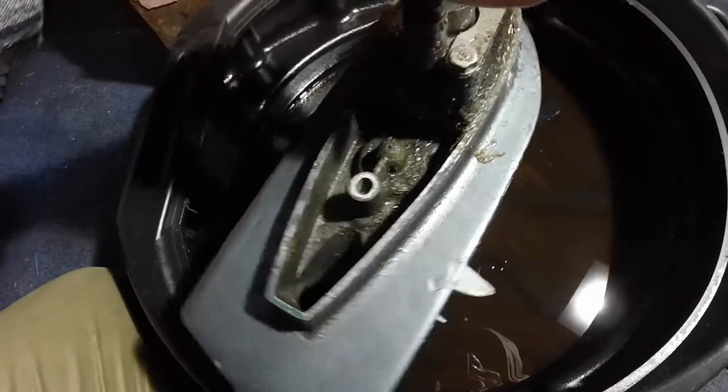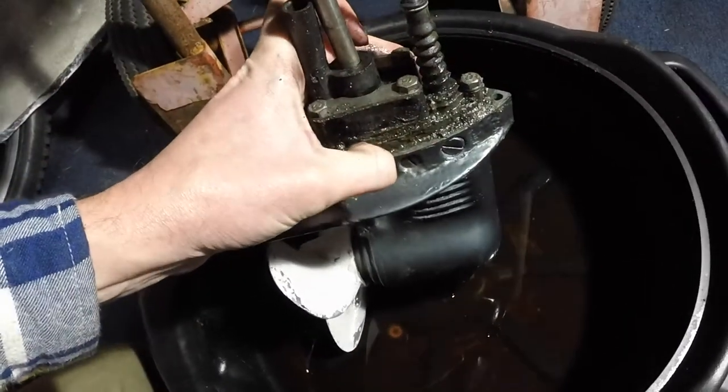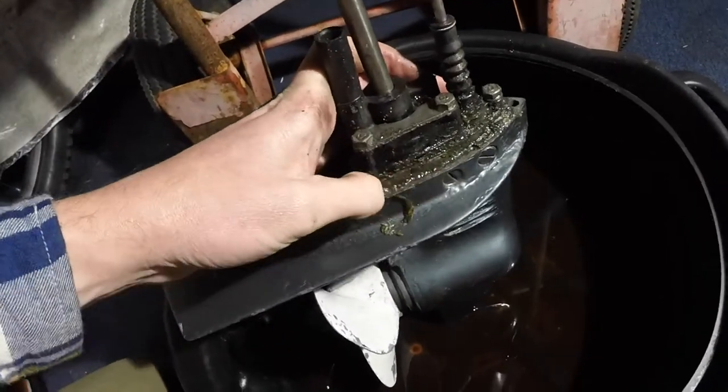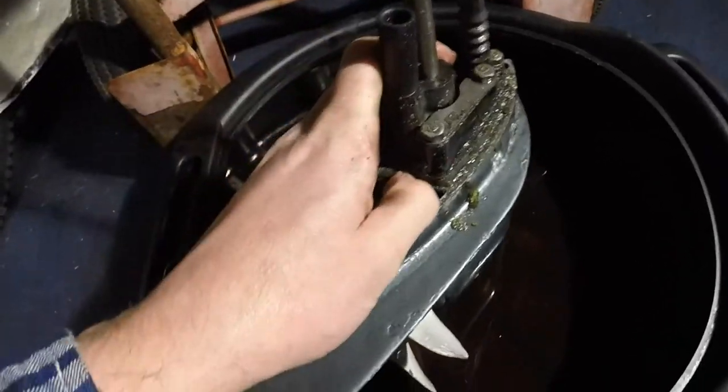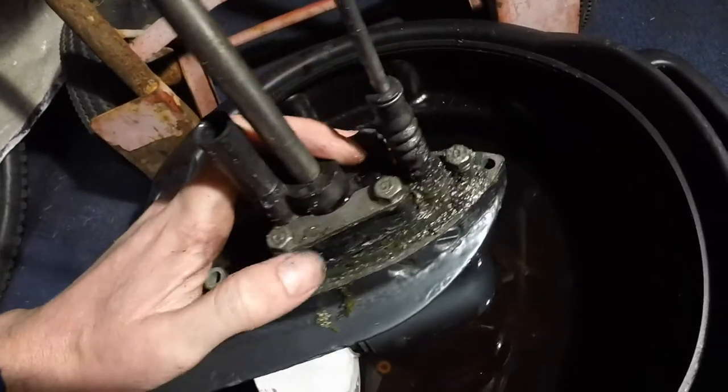So that looks really filthy and gunky in there. Let's get this apart and clear it up - we'll strip it out and see what we've got.